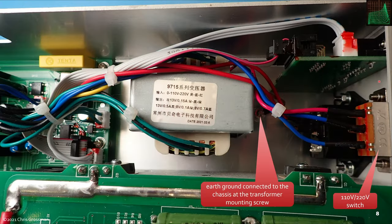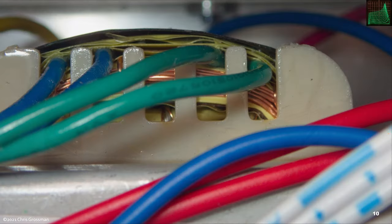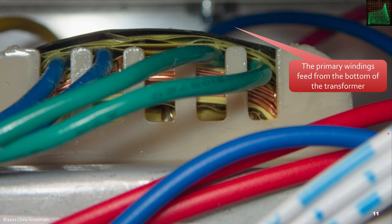Here's a close look at the power supply. You can see that the earth ground from the socket is connected directly to the chassis with the bolt that bolts the transformer in place. Here's the 110-220 switch. Here's a close look into the transformer — you can see the insulating tape and some of the wires and windings. The primary inputs all feed from the bottom; the secondary outputs are all at the top.